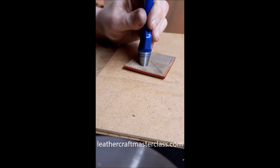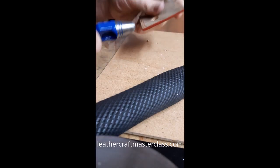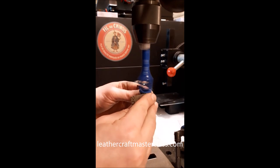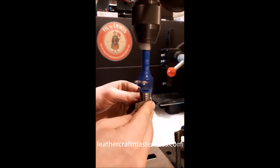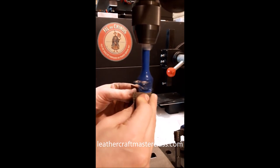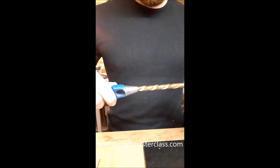I have some wad punches here, just some standard leather punches. From the factory they go through leather okay, but they're a little bit sticky and rough. So I'm just going to smooth them out on a drill press, going from about 120 grit to around 800 to 1000 grit. Doesn't have to be super fine, but just a few minutes on each one makes a big difference.